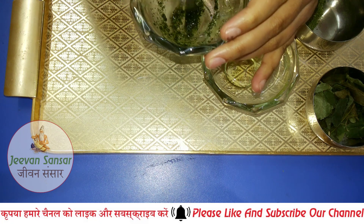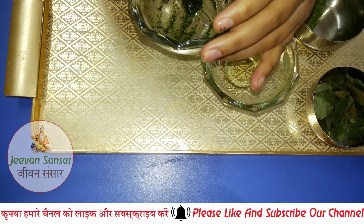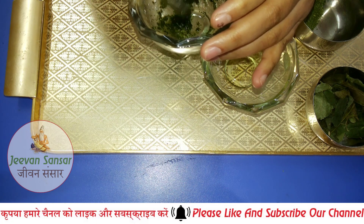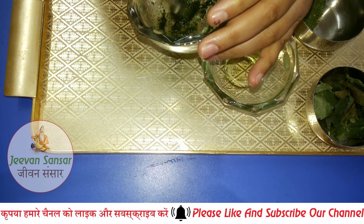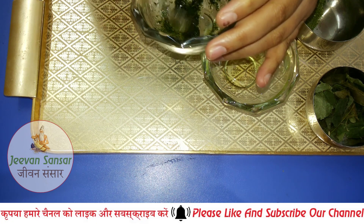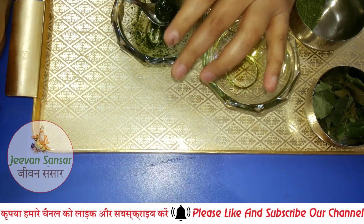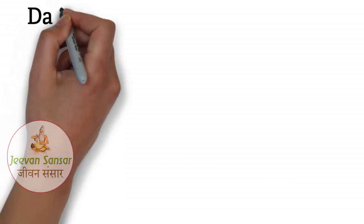Now you can apply this paste or mixture onto your scalp. Put it on your scalp thoroughly. You will see that your hair problems will be resolved and your hair will become healthier.